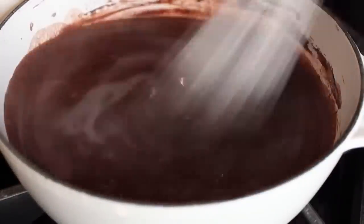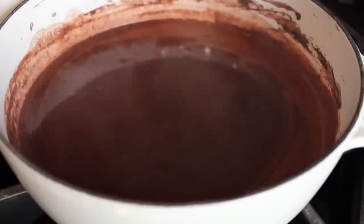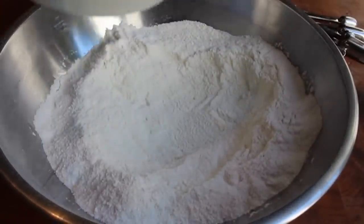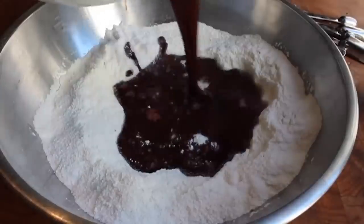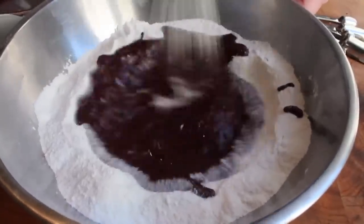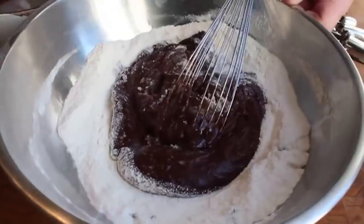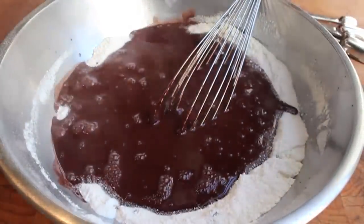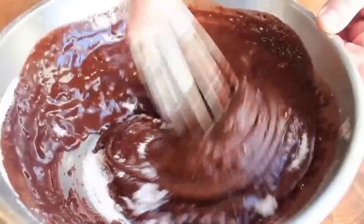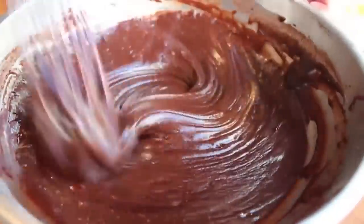Keep stirring over medium heat until it starts to steam and everything is melted. At that point we're going to mix it into our dry ingredients. Make a little well in the center, pour in about half, and give it a nice slow careful stir. I like to do half at a time so it doesn't splash. The batter will tell you when to add the other half because it will get really hard to stir. Dump in the other half of the chocolate mixture and stir till combined — it'll only take about a minute. One nice thing about this recipe is it requires no electric mixers.